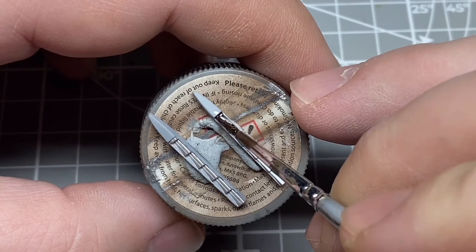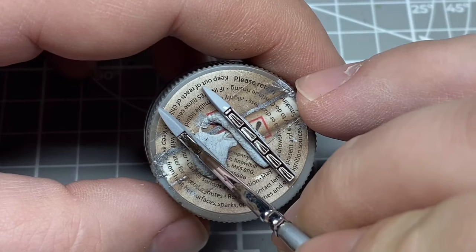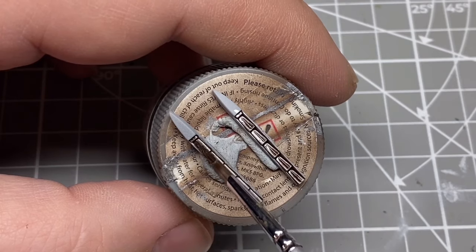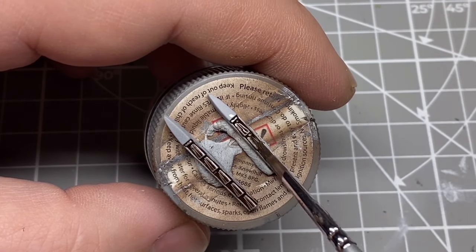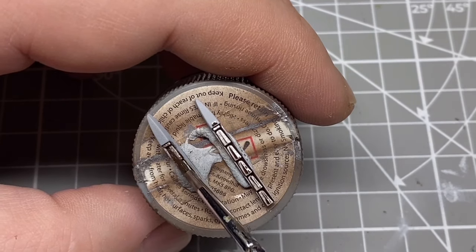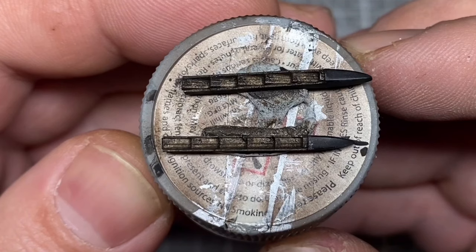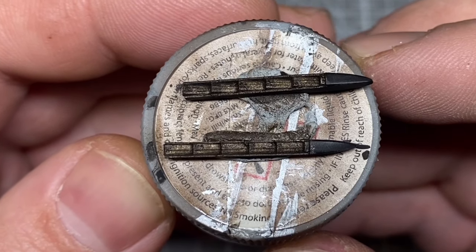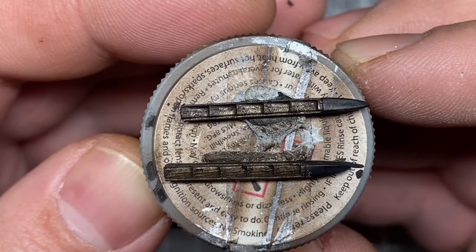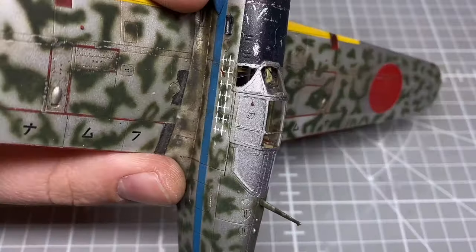For the exhaust stacks I tried something different to get a more accurate look. I started with silver paint, then used dark brown enamels - Green Vehicles dark brown - giving about two coats to replicate the more accurate look of German exhaust stubs. Finally I added a slightly heavier, less diluted version of the exhaust stain over the stubs. I personally think these are probably the most accurate looking stubs I've done - they look pretty good in the overall finish.